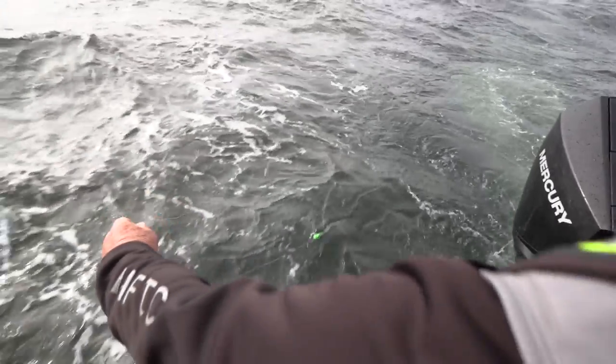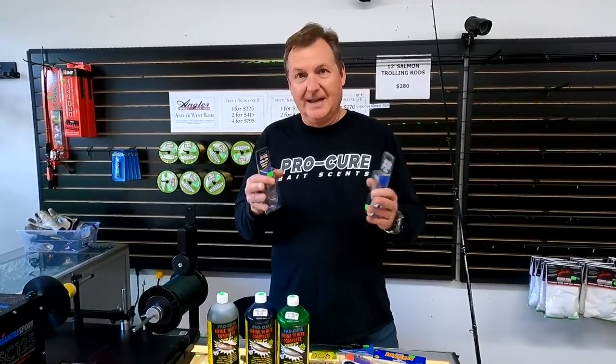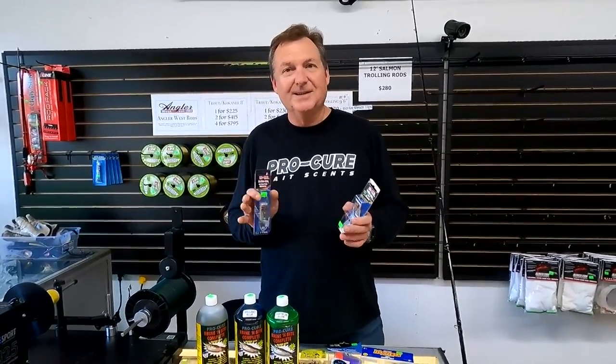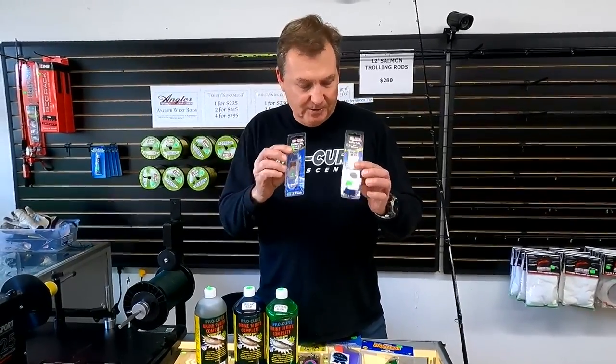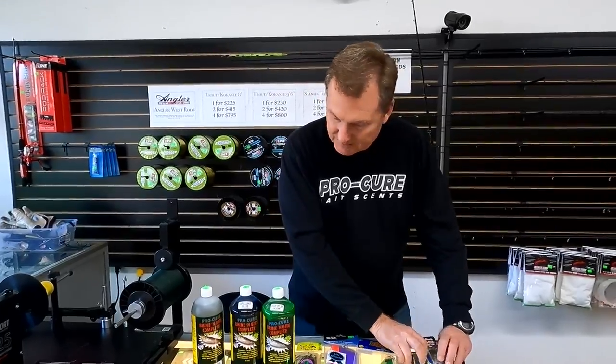Lights can be fantastic attractors. I don't know how many people come in here to the shop wanting those Brad's Wigglers — the Wigglers that would light up with a little light in them. They're just not available anymore, so you don't need to come in and ask me for those. I can't get them, I wish I could, but they're just not available. But lights do attract fish, and these are a type of light from Pro Troll that you saw in the episode.